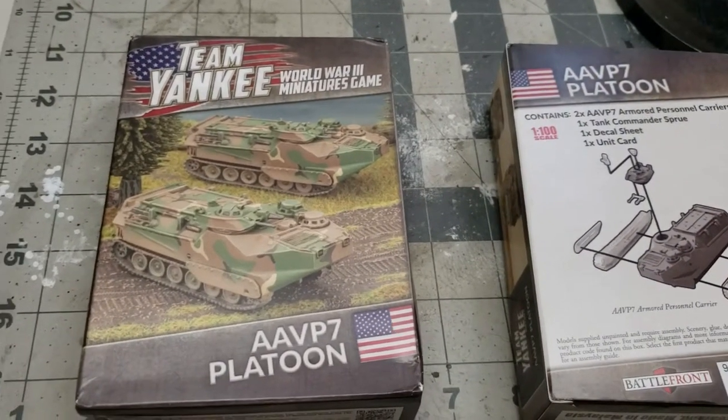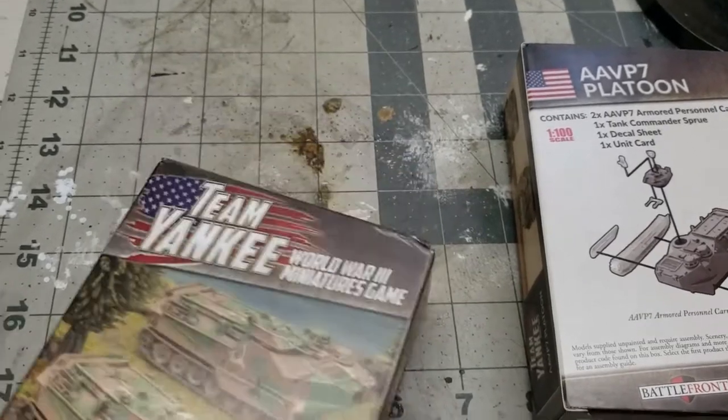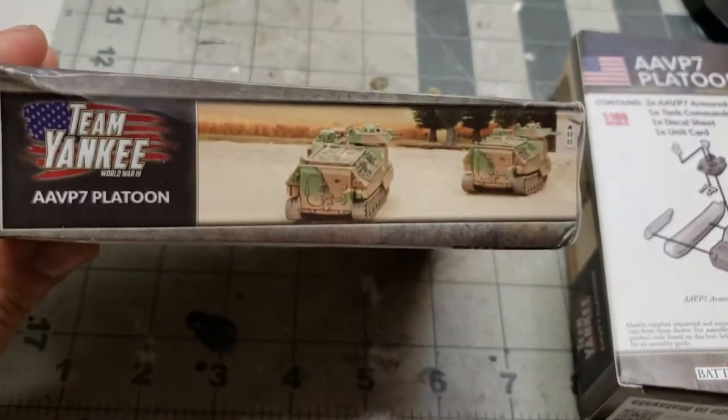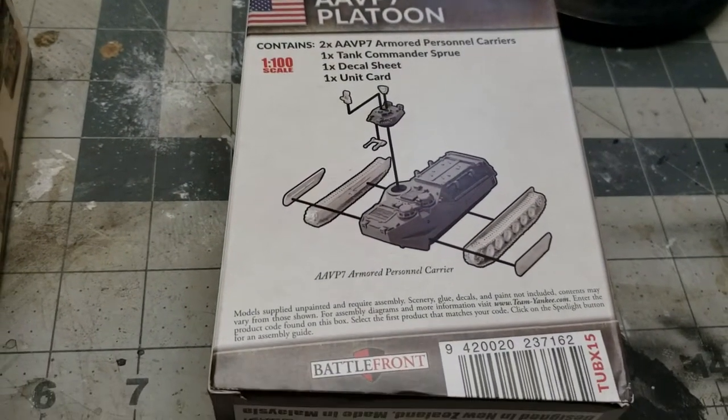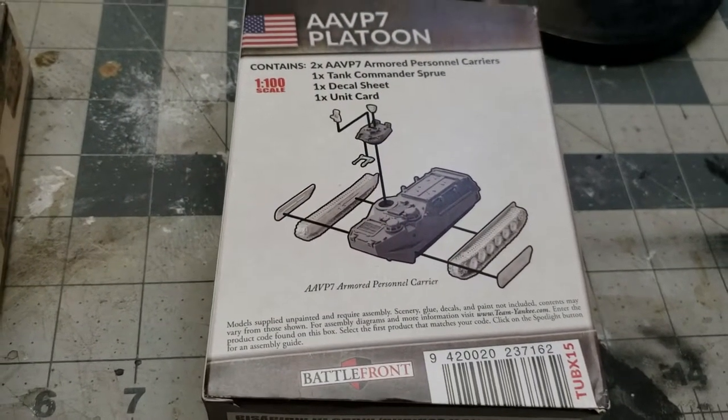The box art is beautiful with that tri-color painting there. The side art there, and the back with the instructions as well as the scale and what comes inside of the box.